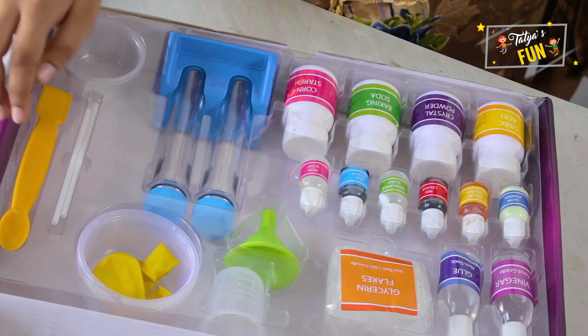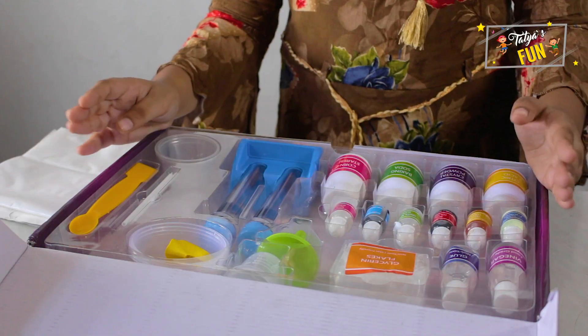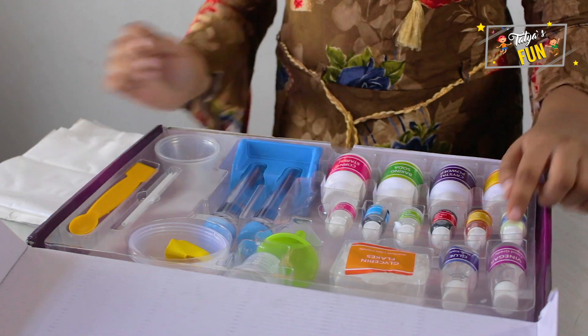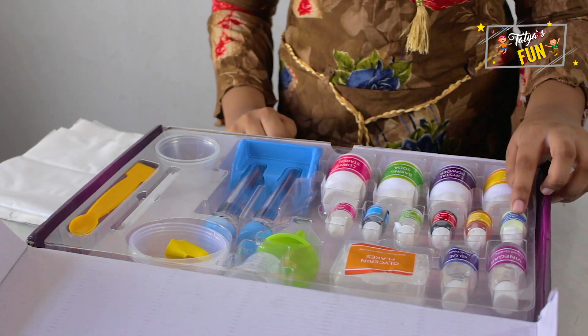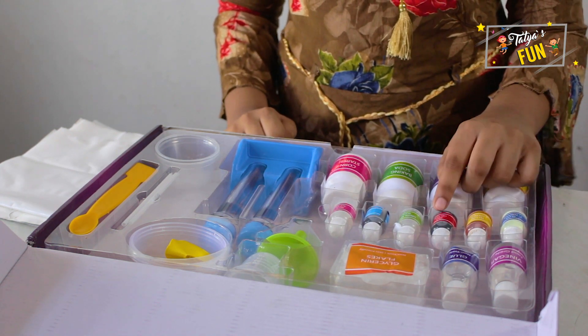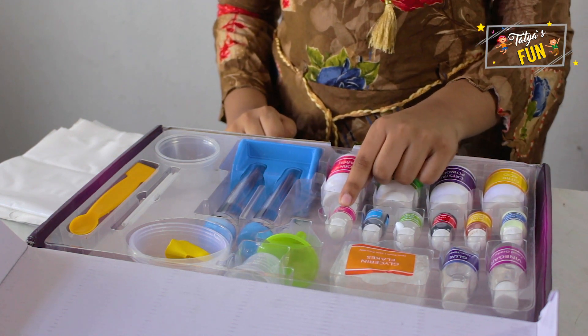We got two stirring sticks and one spatula and two soap moulds. So now we got the materials. Here we got some vinegar, glue, glycerin flakes, glow powder, yellow color, red color, green apple scent, blue color, and rose scent.